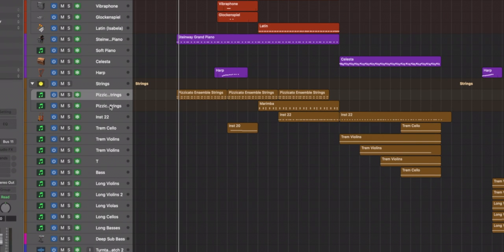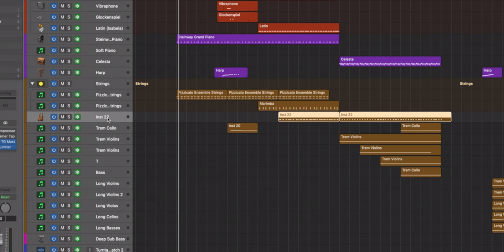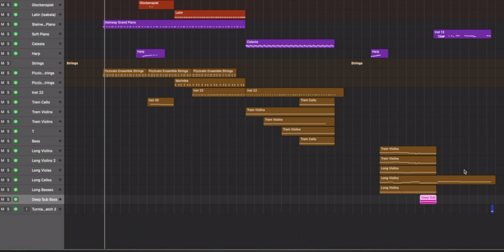Liking the video is free. The rest of the strings here belong to Labs — they're the ensemble strings, used as pizzicato. Please ignore the naming; I got really disorganized toward the end. It was a quick project. This is one of the built-in strings that Logic has — the studio strings. The rest belong to the BBC SO Discovery series: tremolos and longs. I also have a bass sound for a big moment, and a turntable scratch sound that the director wanted.